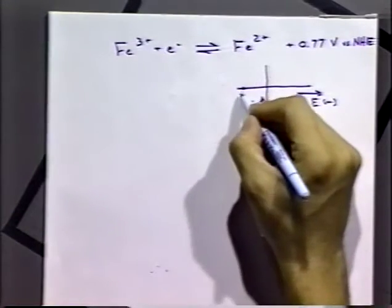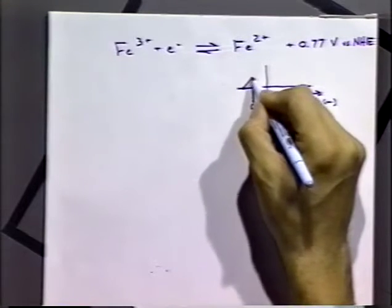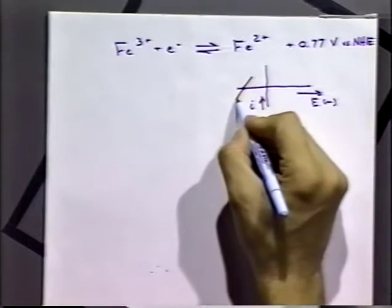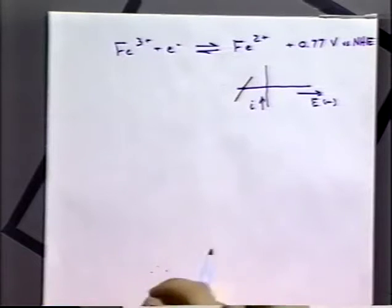Now what happens if we try to force that reaction away from its equilibrium point? Since we have a redox couple, we can actually force the reaction away from equilibrium by applying a more negative potential or by applying a more positive potential. Because the system is no longer at equilibrium, we have a process that can allow current to flow — and in this case we do see a current flowing.